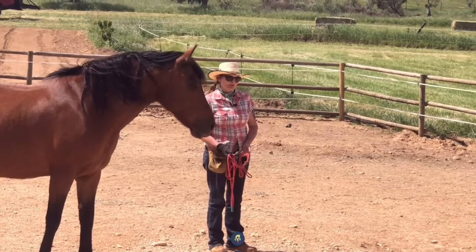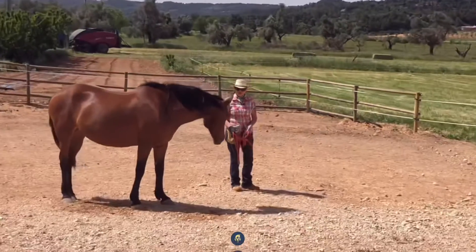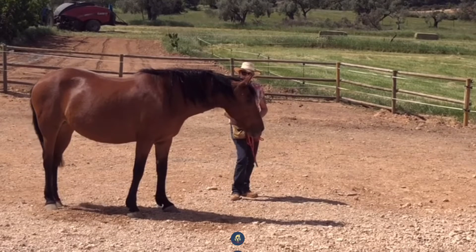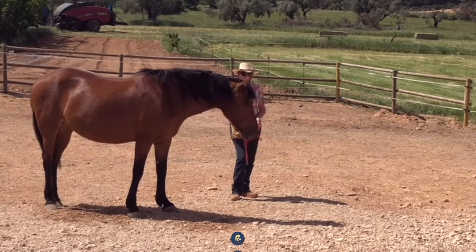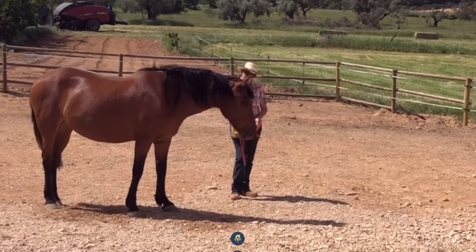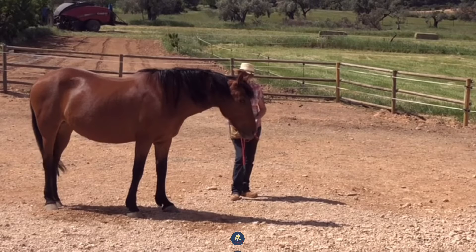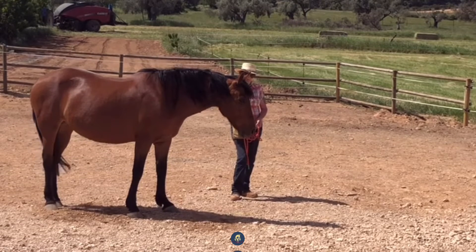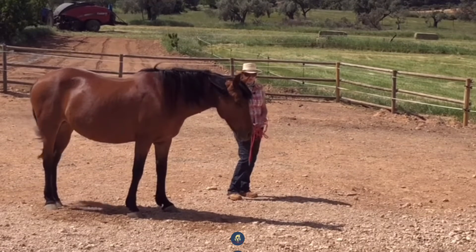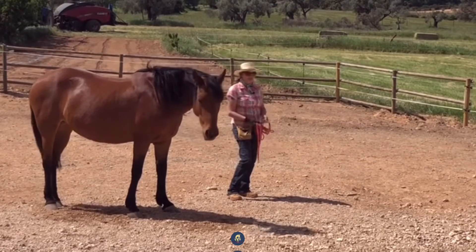So I took a step to the side — good girl — because I wish for her to process, and I need to be safe at all times. She can be a little bit of a space consumer; her collision avoidance is not always fabulous. I tried to put myself to the side and not back away, because I don't want to show her that I am fearful of the thing that she's looking at.